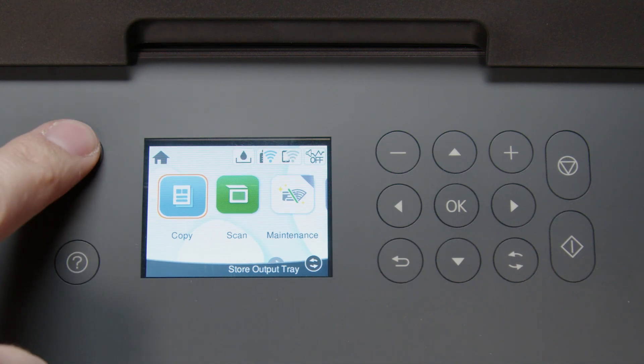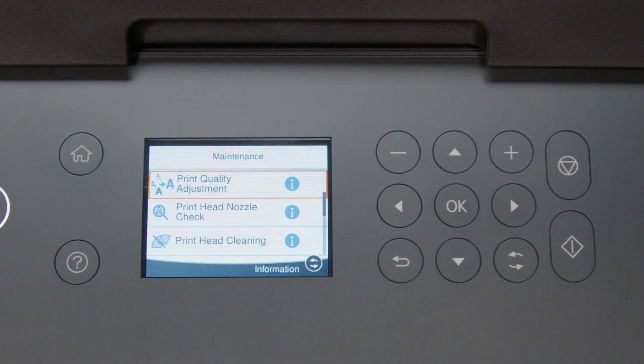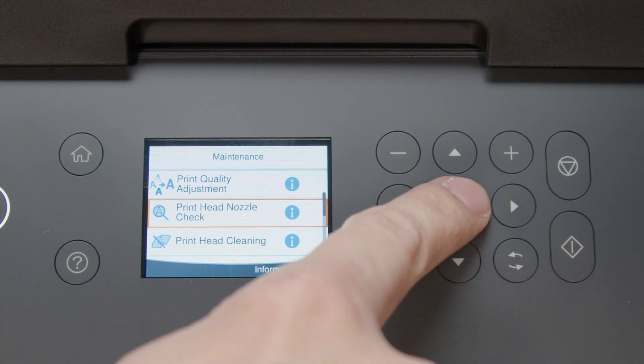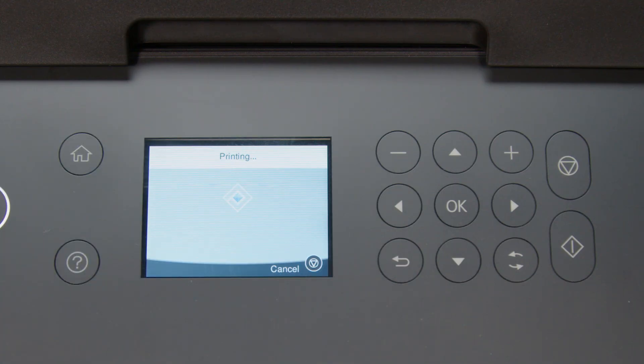Press Home, select Maintenance, then select Print Head Nozzle Check. Select Print to print a nozzle check pattern.